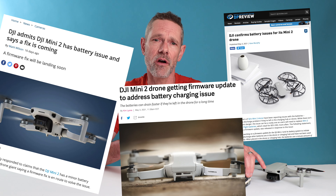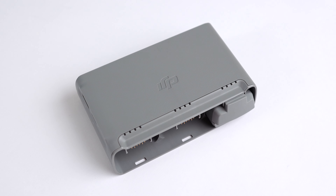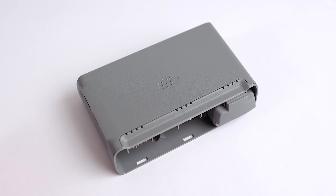The good news is that DJI is aware of the issue and is working on a fix, so hopefully this will be remedied very soon. Basically what is happening is that the Mini 2's intelligent flight batteries are not automatically discharging when left in the drone or the two-way charging hub. So why is this an issue?